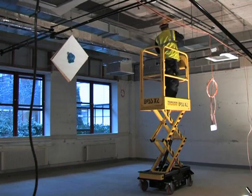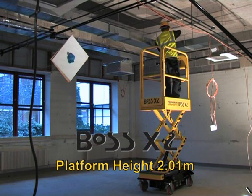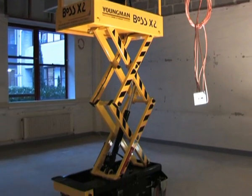Finally, with a maximum platform height of 2.01 meters, the Boss X2 is ideal for fit and strip out work. It still has a safe working height in excess of 4 meters and takes operators only 10 seconds to reach full height.